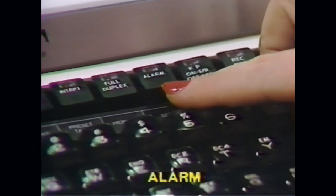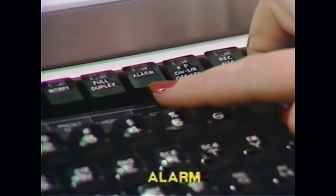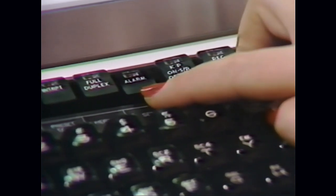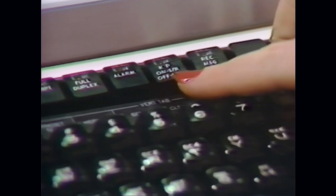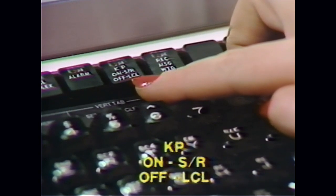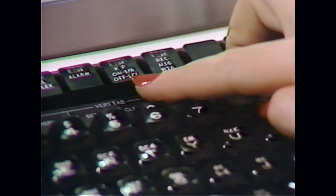The Alarm key is used to indicate an alarm condition such as the paper running out or the cover not being closed. After correcting the alarm condition, depress the key to turn off the lamp. Next is the KP or Keyboard Print key. This key must be on when you are ready to transmit your data and off when you are entering data into the buffer. The lamp will also be on when you are loading the terminal options.